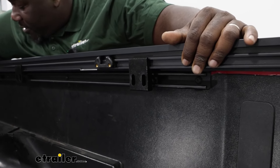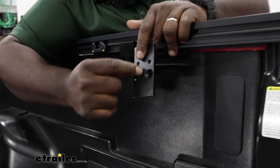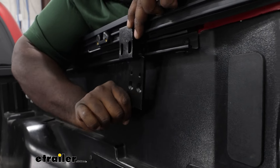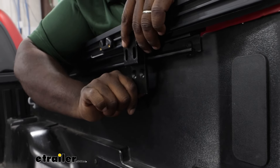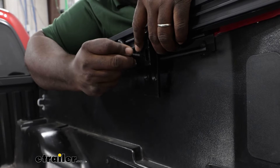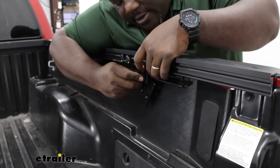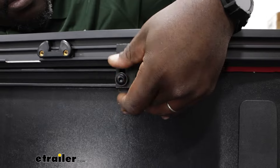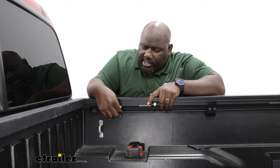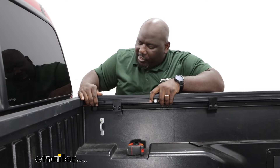You're going to use two five-millimeter Allen bolts along with your spacer with the divot side out. Just put the spacer in between the track bracket and outside of the track, then line up the holes to thread your bolts. Hand-tighten all of the bolts, leaving them a little bit loose so you can have some play to make adjustments.